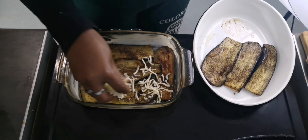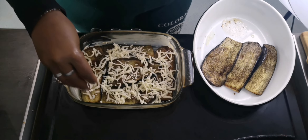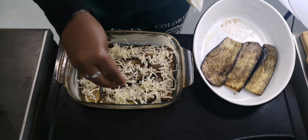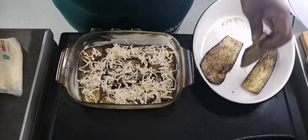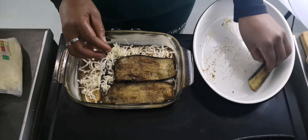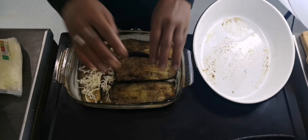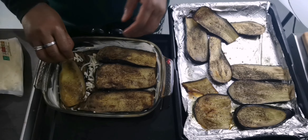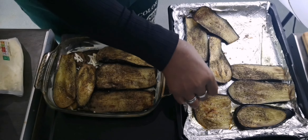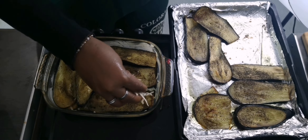That is a second layer — I'll continue and spread some more mozzarella cheese, then I'll have a third layer and spread some mozzarella cheese as you can see in this video. I'll continue with this process until my aubergine are all filled in the baking tray — it depends on how many you've got.